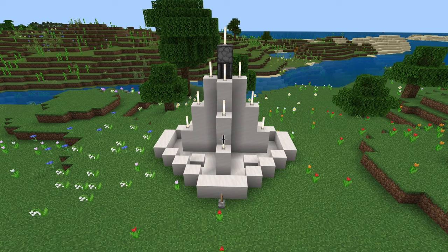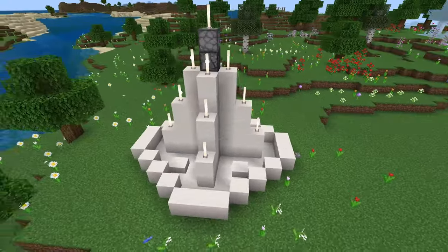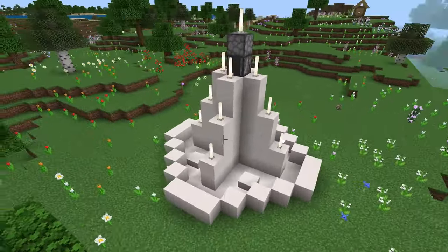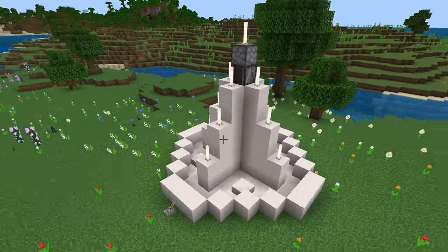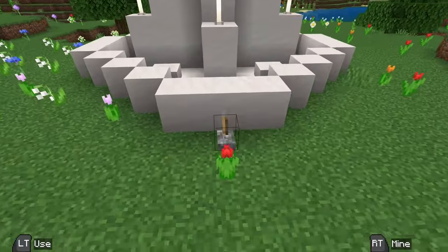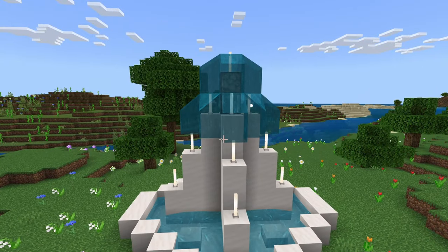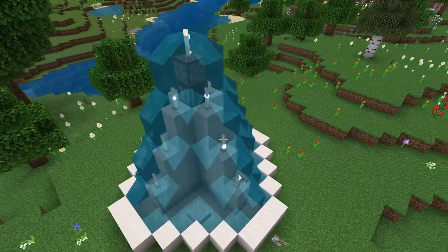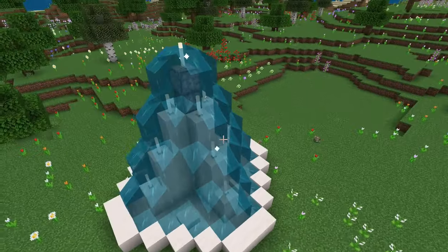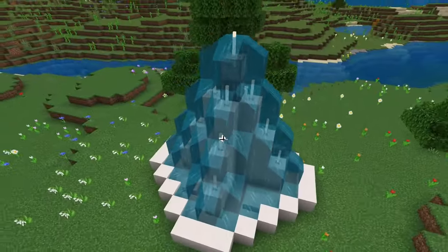Welcome to another Kraken Sasha video. Today I'm going to be showing you this cool fountain and how to build it. Right now it's off, but if you click the switch you can turn it on. You can turn the fountain on and off — it looks good both ways. It's a pretty simple design.